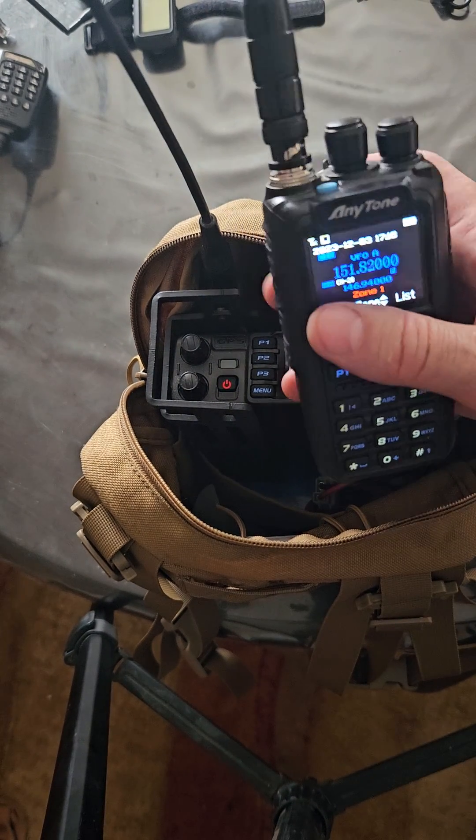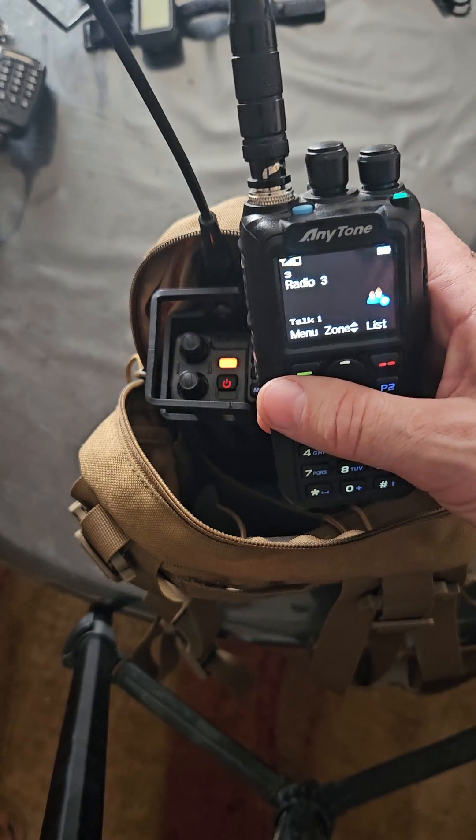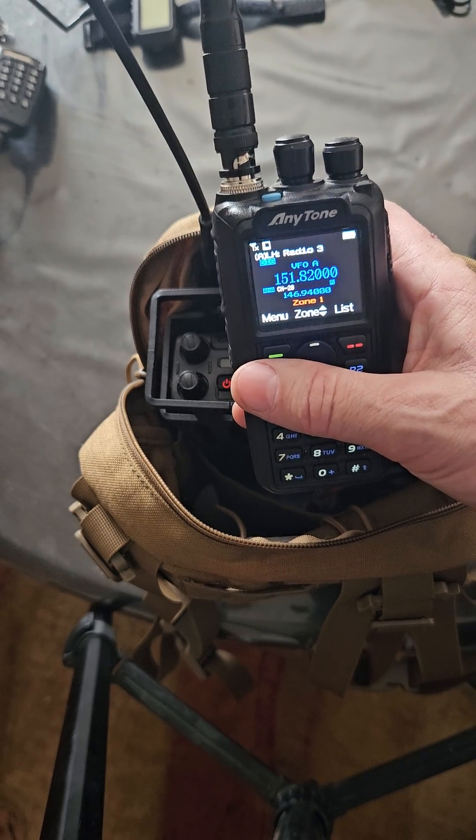All right, testing. We're set up with our same band repeater.